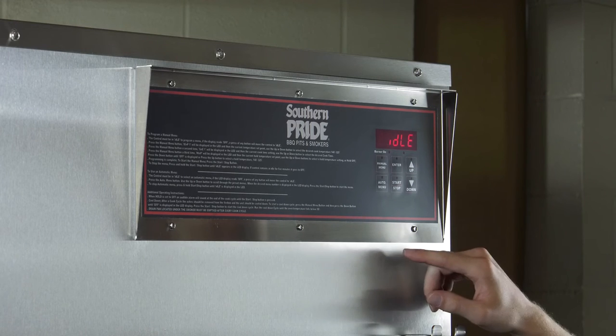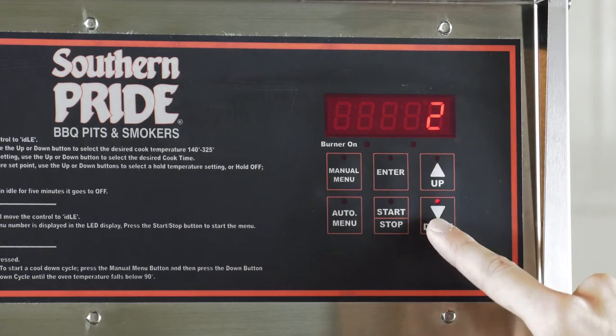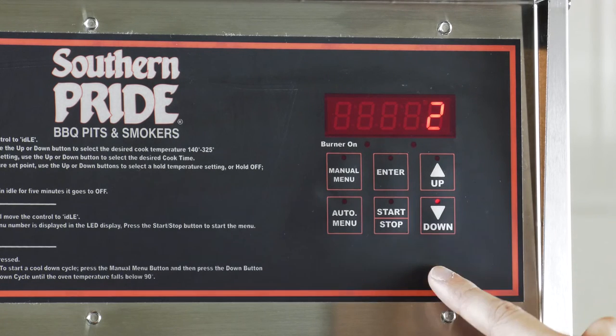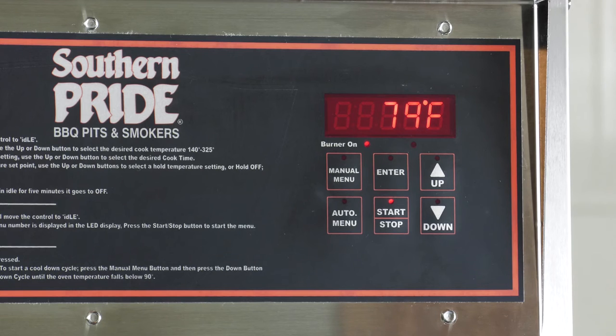Once you've programmed your automatic preset menus, press automatic menu and use the up and down arrows to select your preset menu. Press the start stop button to start your preset menu.